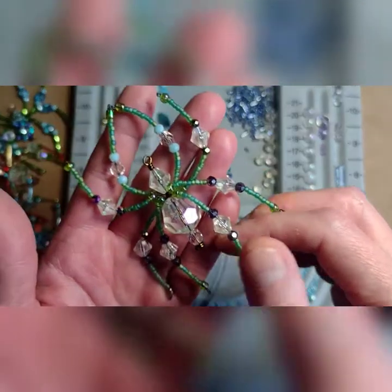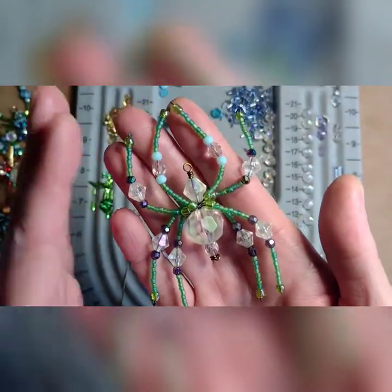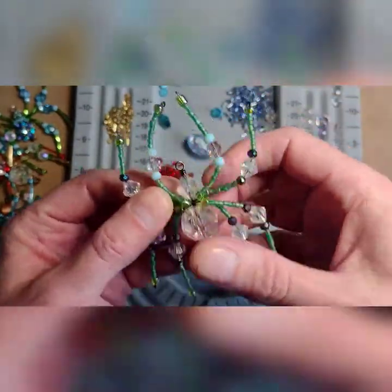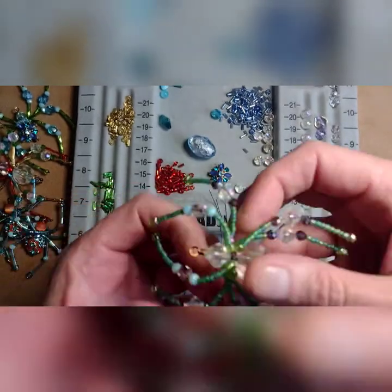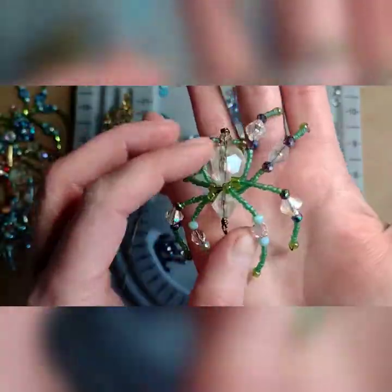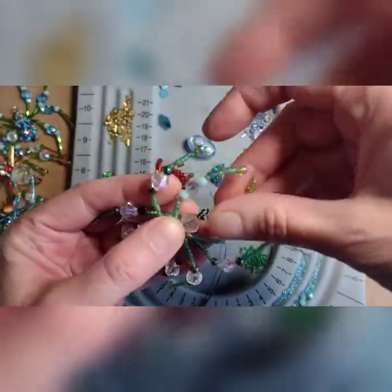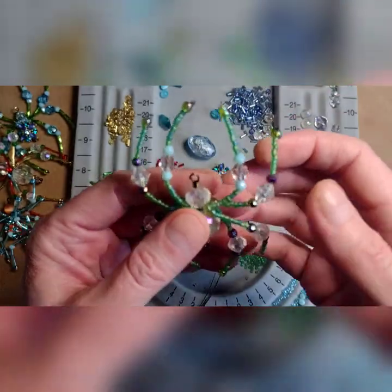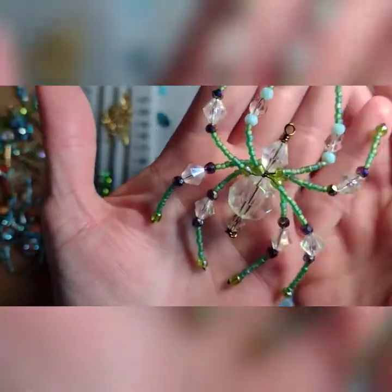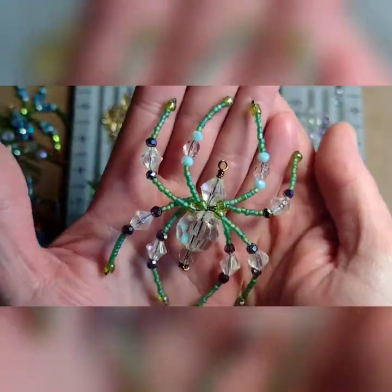Let me show you — I've just been working on some little beaded spiders. That's the top anyway, and you can mold their little arms so they're kind of 3D — you can balance them on something — or you can do them flat and hang them from the tree. I use a little bit of fishing line and hang them on the tree, or there's the legend of the Christmas spider, which I'll put in the description below.